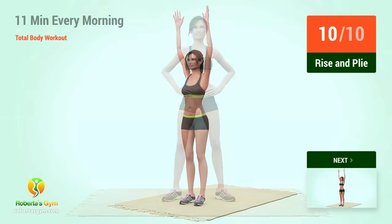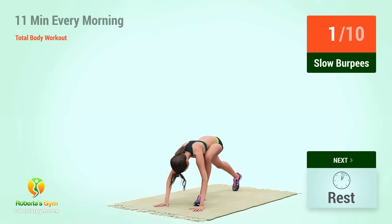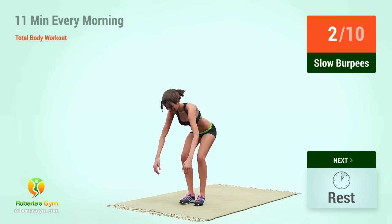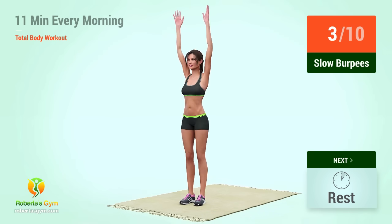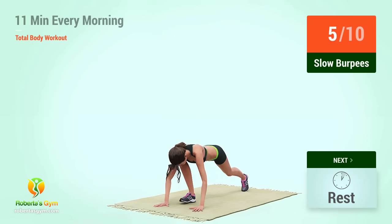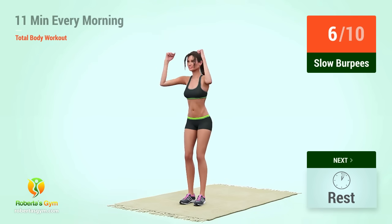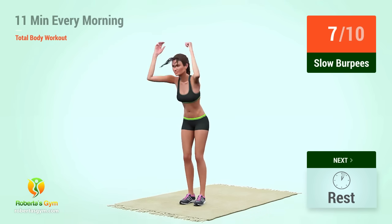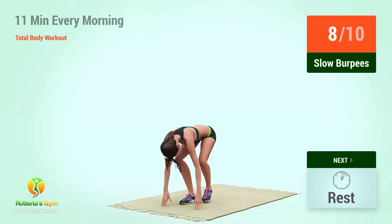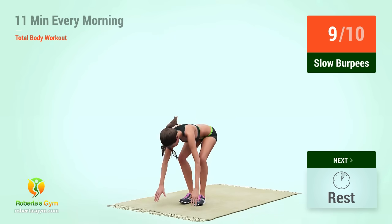Up next, slow burpees. In 5, 4, 3, 2, 1, go! 1, 2, 3, 4, 5, 6, 7, 8, 10, 11, 12.